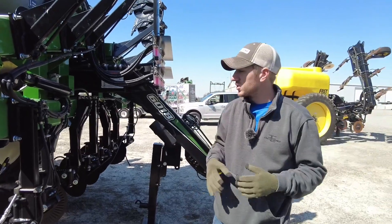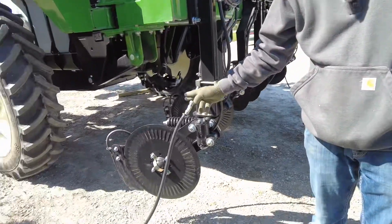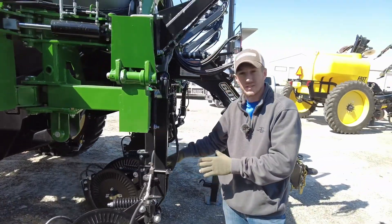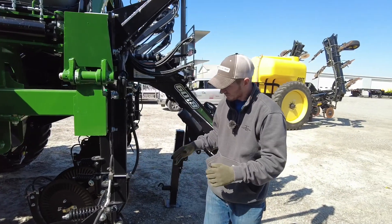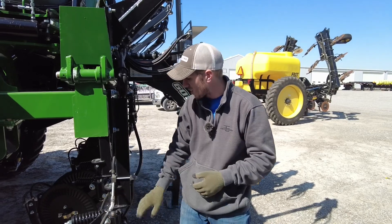What I really want to show you is that all three of these units are going to different places across the country, because the consistency is this triple threat application system that's mounted on all of them.